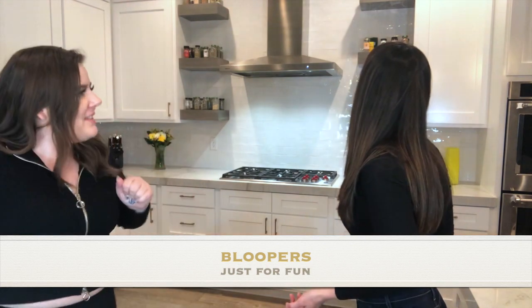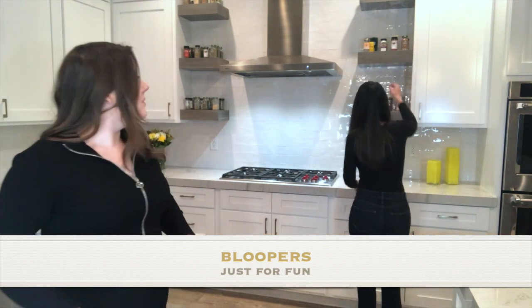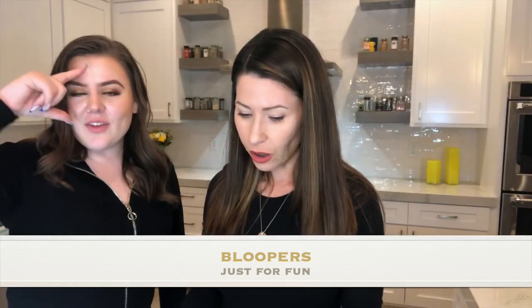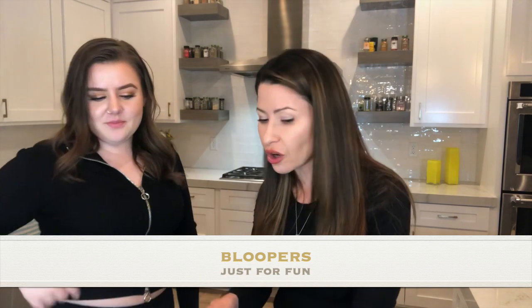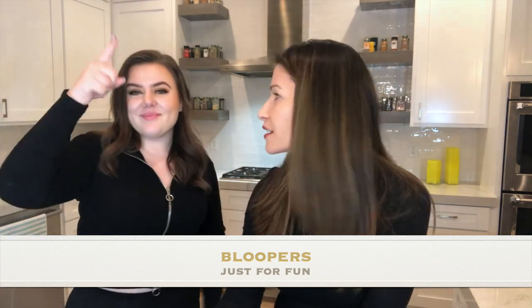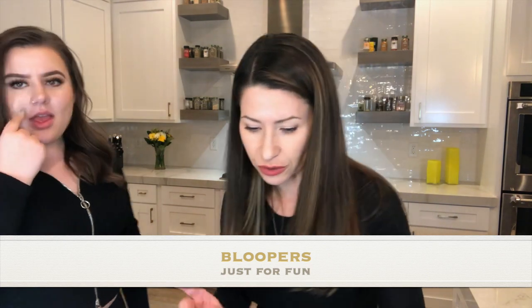Here's some cornstarch and cream of tartar. Did you know that fresh eggs sink to the bottom of a pan of water, but old eggs float? We should totally do that test!